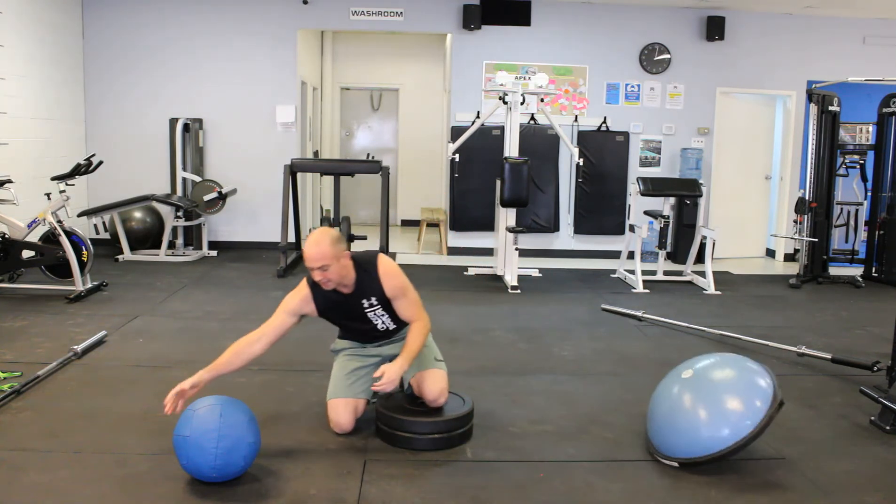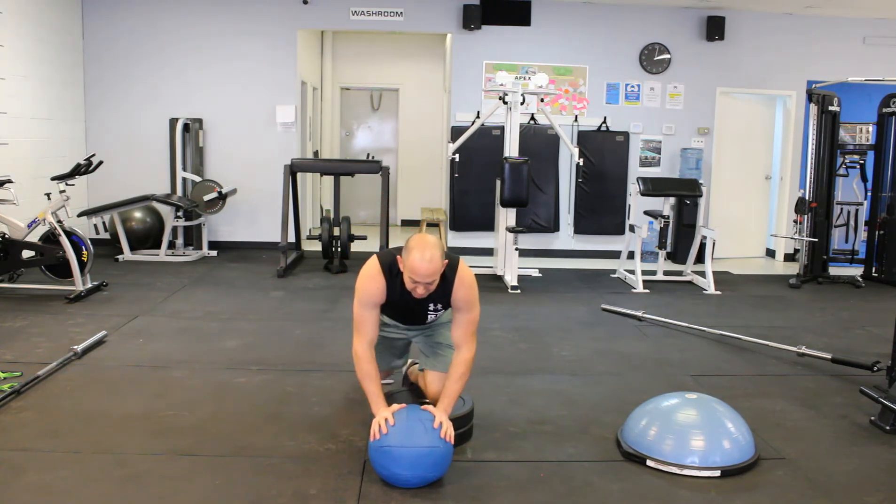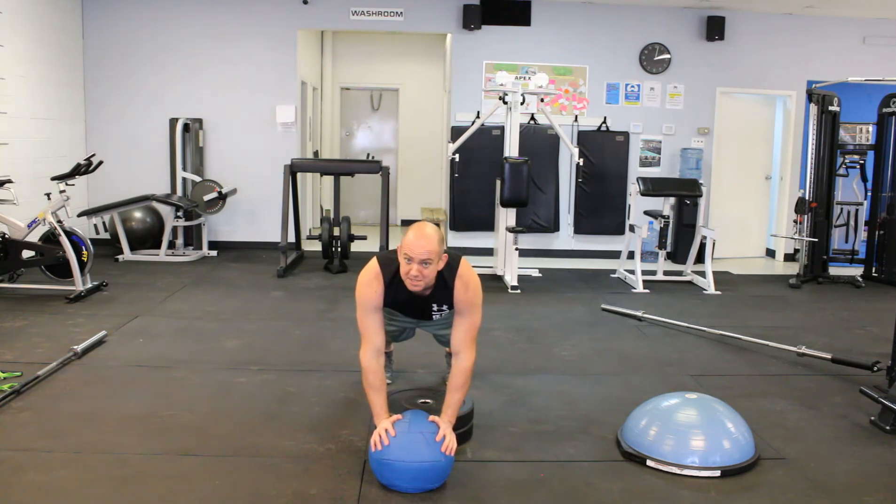Another way we can do this: if you have a slam ball, you can do the same thing side to side, or you can put your hands on top of the slam ball and do push-ups there — this works your triceps a lot more.